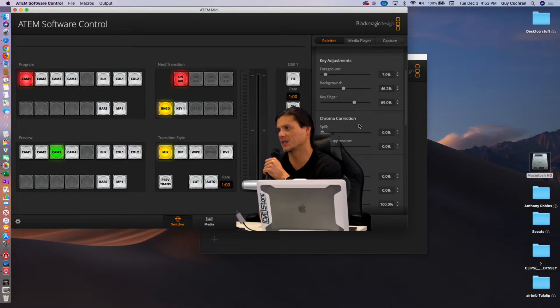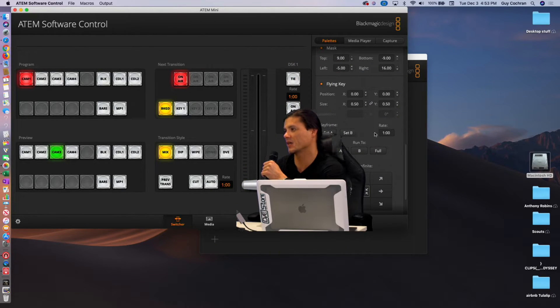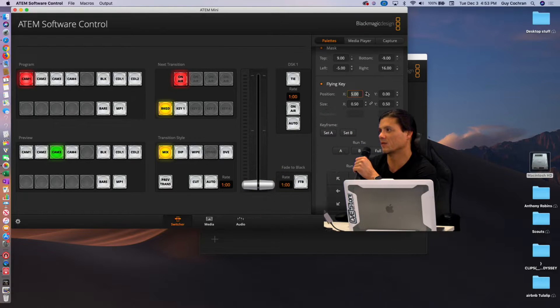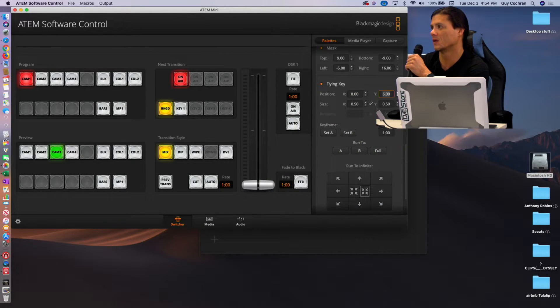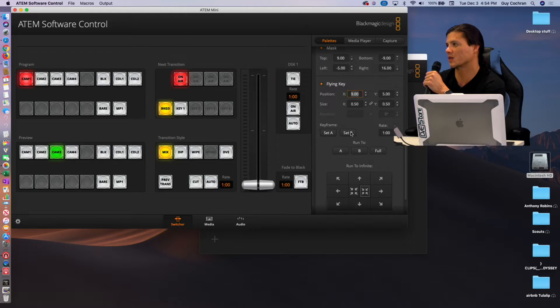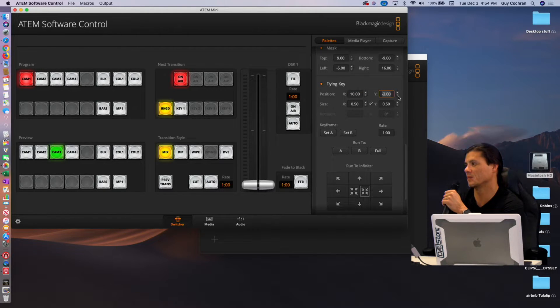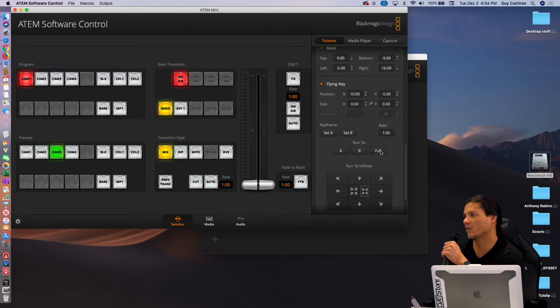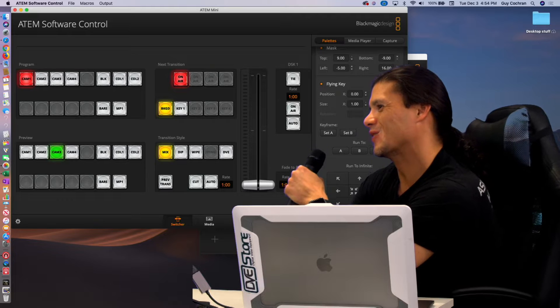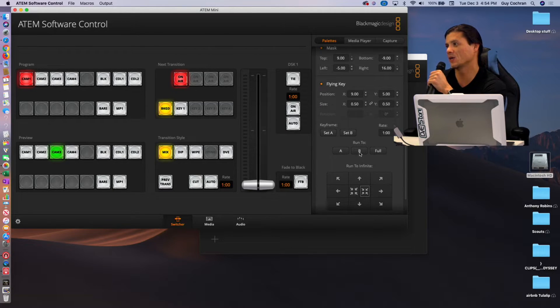You're probably wondering how I got to this size — well, that's what you call a flying key. Normally I would be about this big, but I'm going to click on Flying Key. What this allows me to do is change my position so I can put myself wherever I want. And I can also set this position as Set B. Let's say I want to put myself down in the bottom sometimes — I could set that as A. Now I can run from full, then run to A, then run to B. So you can see what that does — Run A, Run B. This is flying key.